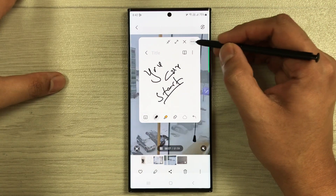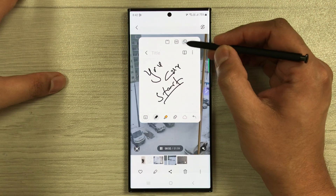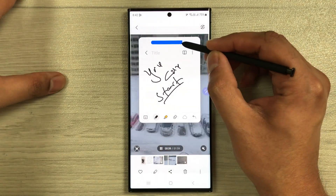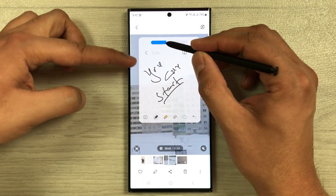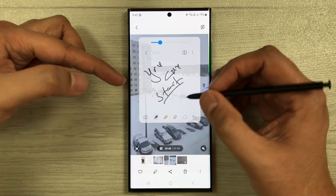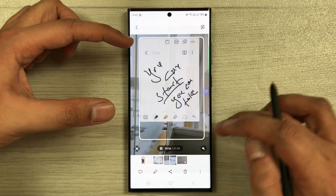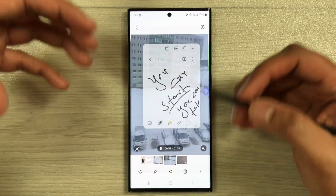You'll notice the note is blocking the video behind it. To fix this, select the three dots and select the Opacity option. A bar will appear — reduce it, and now you can see the video behind while still taking notes. You can also change the note's size and position.